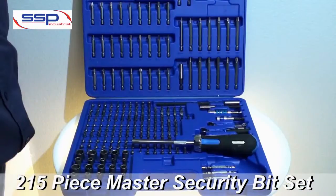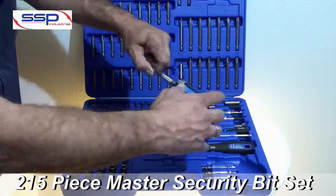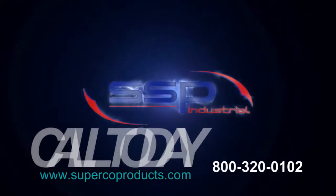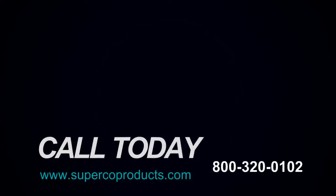Everything is nicely organized in a molded plastic case with a handle from SSP. Visit us on the web at www.supercoproducts.com or place an order with your Superco sales rep today.